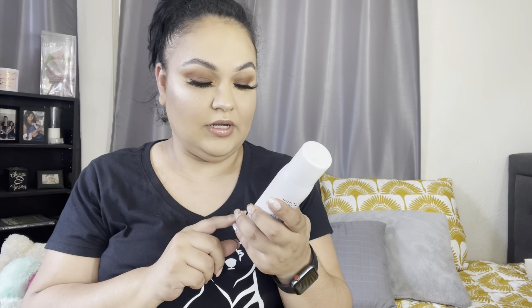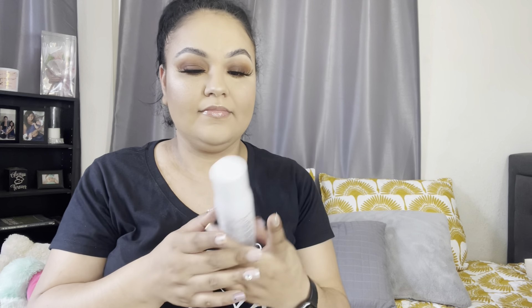Okay guys, so I'm done with my makeup. I applied everything like I usually do. I've been using the Morphe modifying setting mist, so I'm just going to go ahead and do my normal routine and see how it goes.